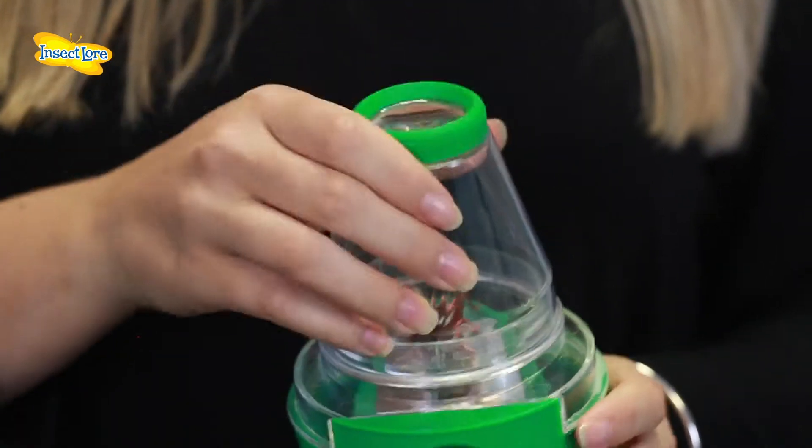We have even supplied a lifelike bug to get you started. Once you've examined your real bugs, don't forget to let them go. Happy bug viewing.